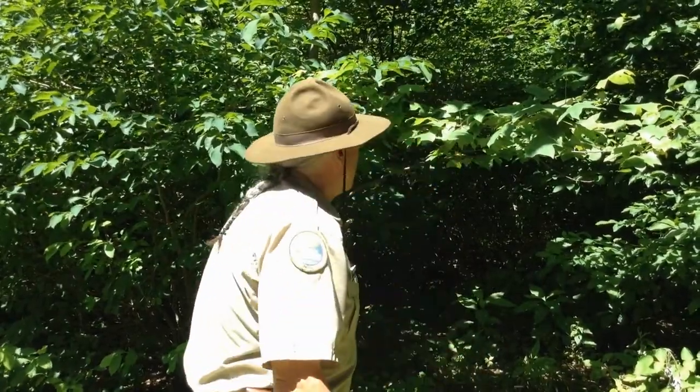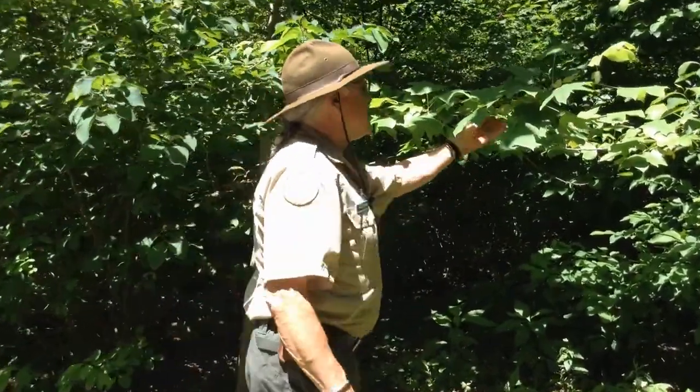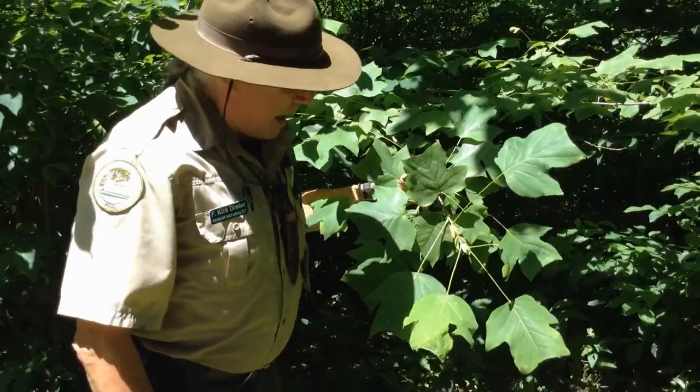So trees are really an important living thing on this planet, and you're here to discover some of those things and some of the things that you can do with trees. Here's one thing you can do. This is our friend, the tulip poplar tree.